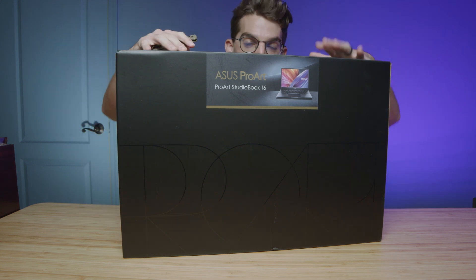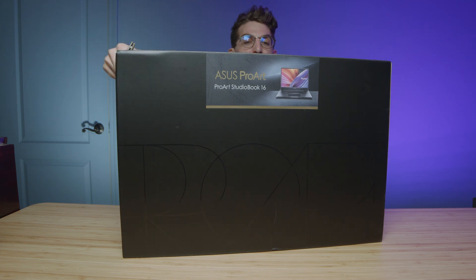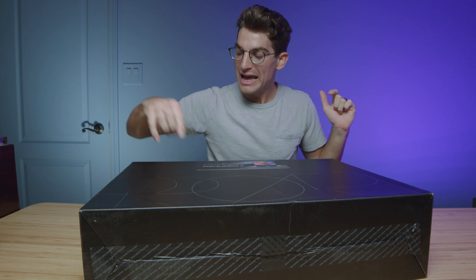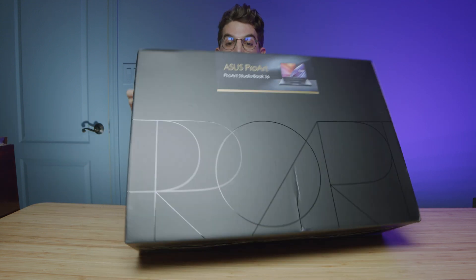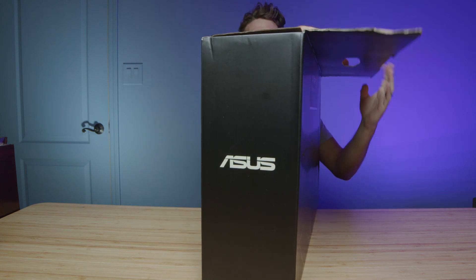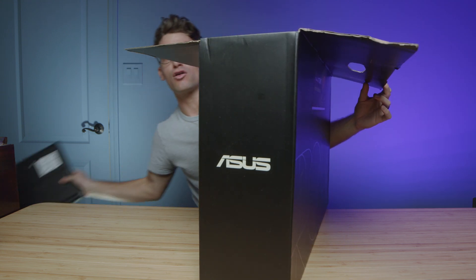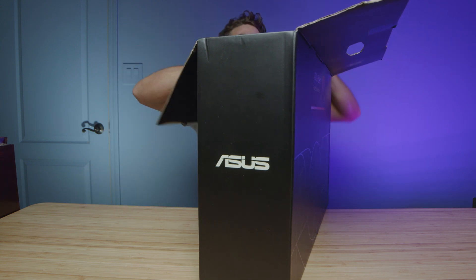The long-awaited unboxing of the ASUS ProArt Studio Book Pro 16 OLED 2022 version. I'm super curious if there are any major differences — I've already cut the tape on this one. I have a 2021 model right here just in case we need to do any direct comparisons, so I'm very excited to check it out.